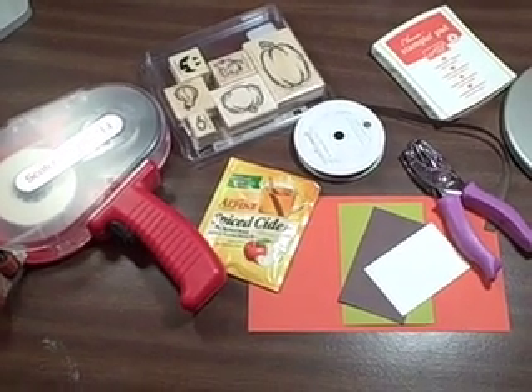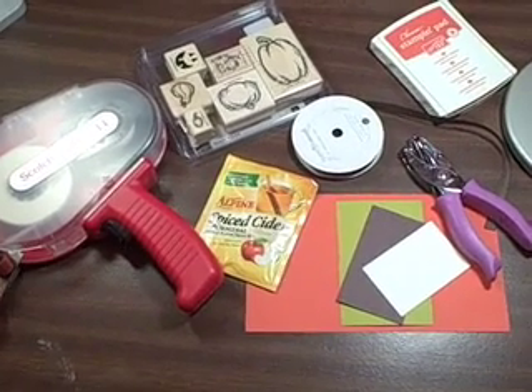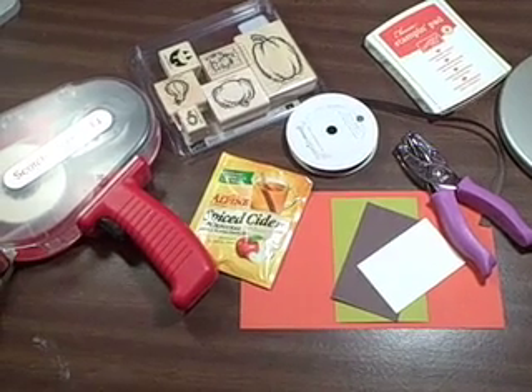I really love this project that I'm going to share. This is really simple — it's something that you can make in probably less than 5 minutes. It's a really easy gift for someone for the holidays.